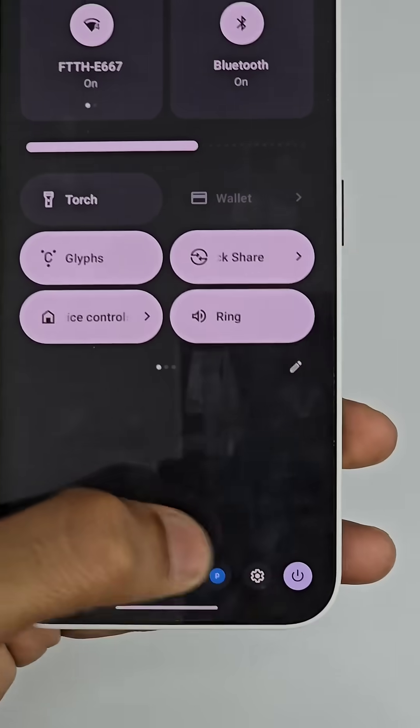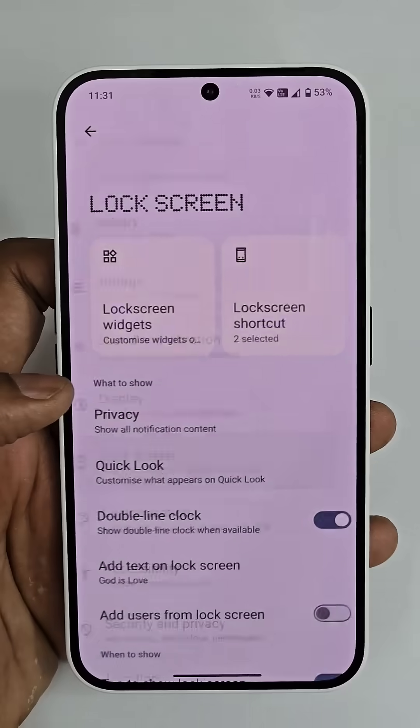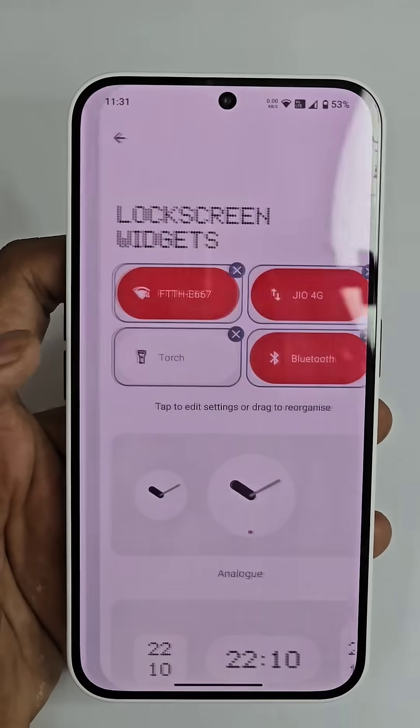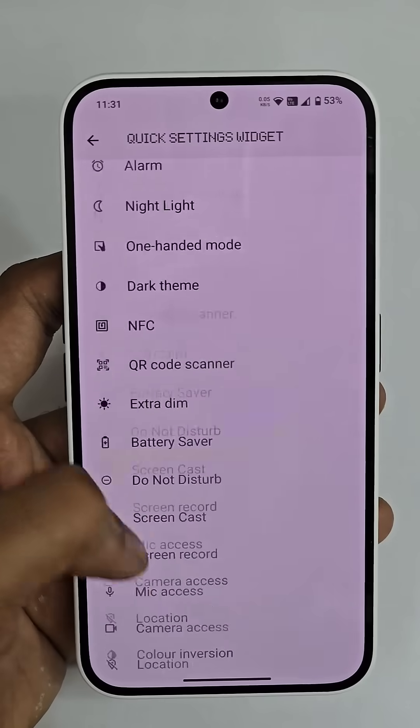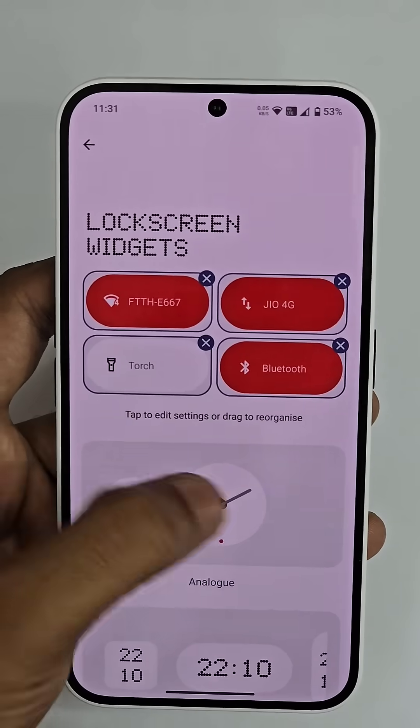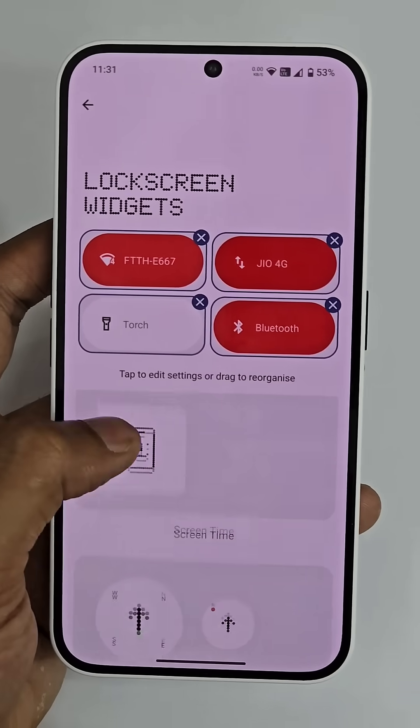How to set this up? Just go to Settings, scroll down to Lock Screen, and you can see Lock Screen Widgets. Tap over there and you can see a lot of quick settings. Apart from quick settings, you can also have the clock, digital clock, lock clock, and many other settings.